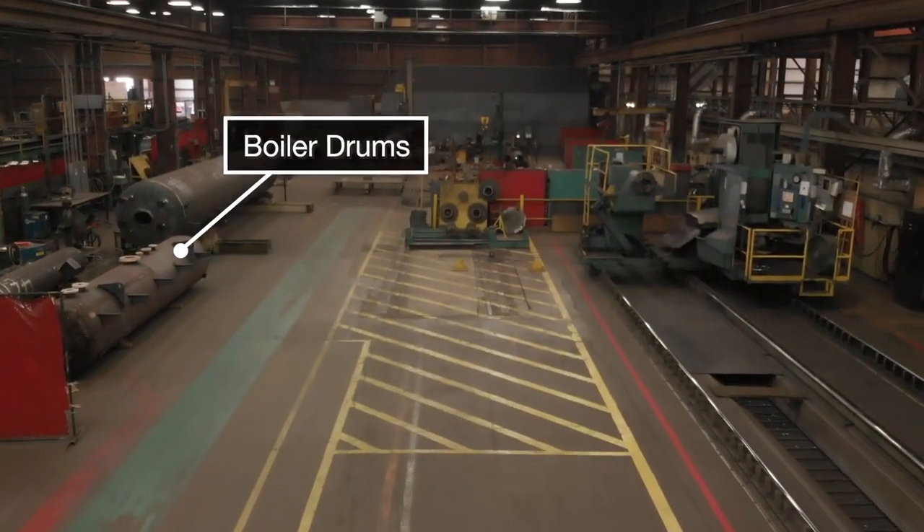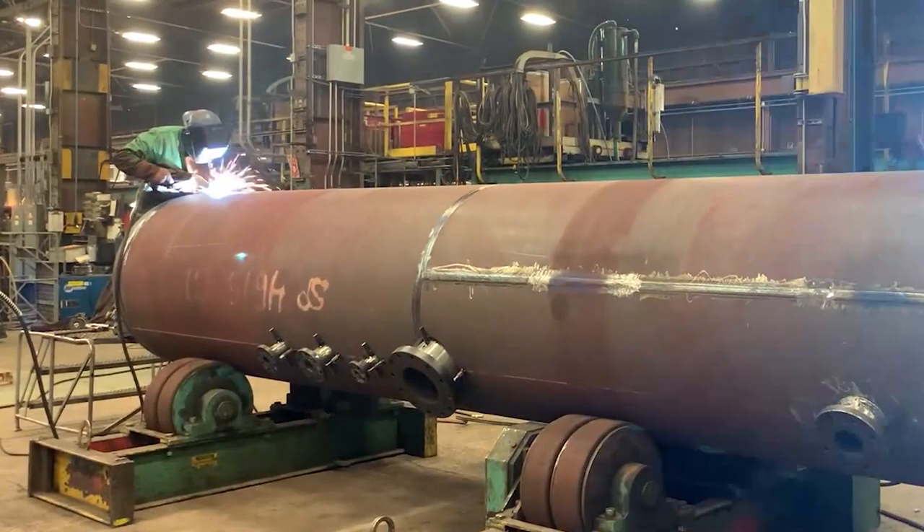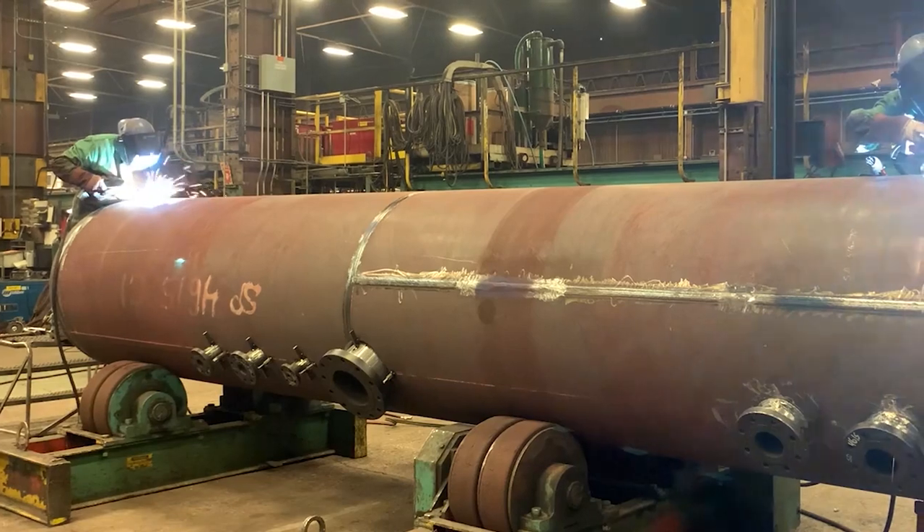Once rolled, the cylinders, otherwise known as shells, are then turned into drums. The cylindrical drum sections are welded together using full penetration welds as required by ASME code.